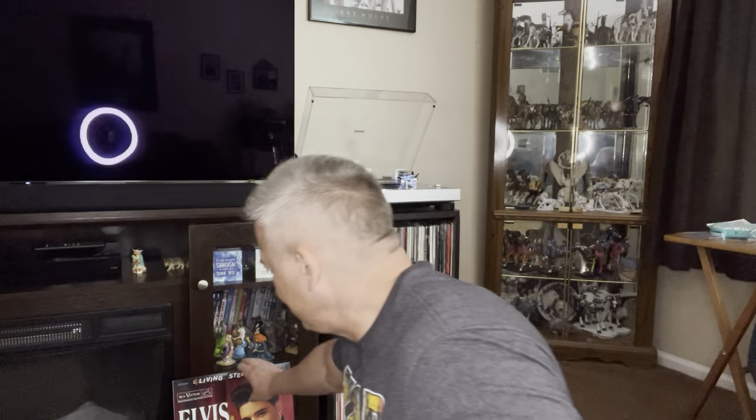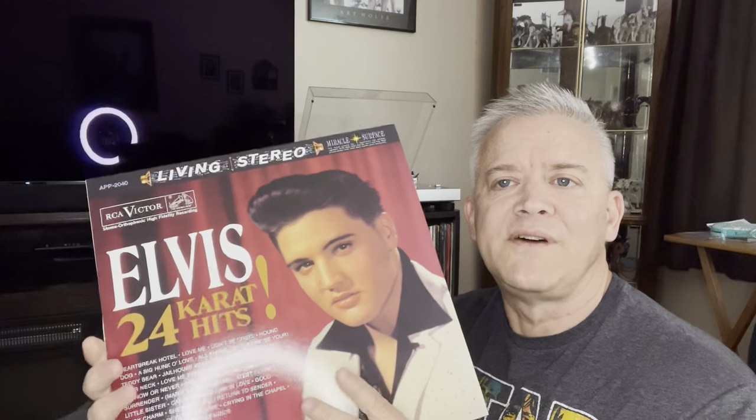Hey everyone, Mark here. Welcome to my channel and welcome to this video. This video is a request I received from James. He wanted me to review this awesome release. This is Elvis 24 Karat Hits — a 3LP heavyweight vinyl set from Analog Productions.